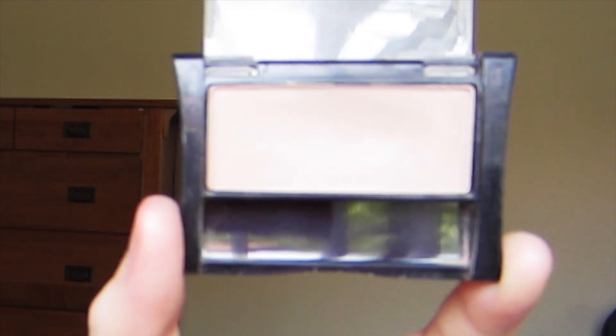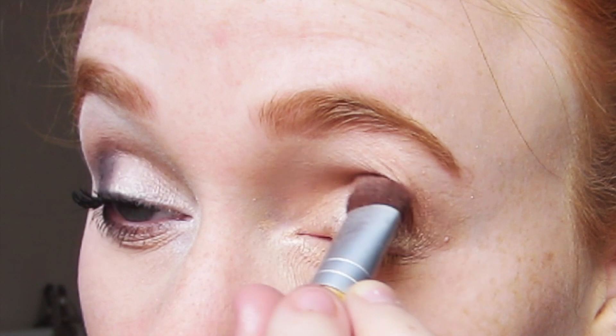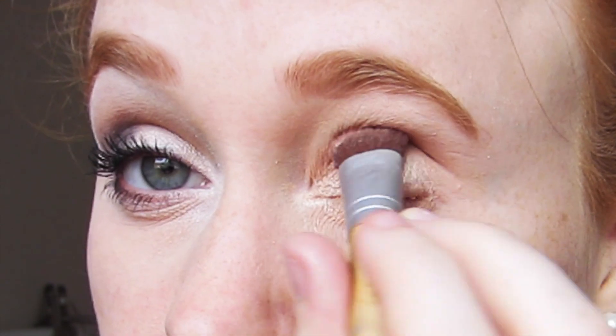Next I grab an eyeshadow that is just slightly darker than my actual skin tone. And with a big fluffy brush I just blend that into my crease to give a little bit more depth to my eyelids.